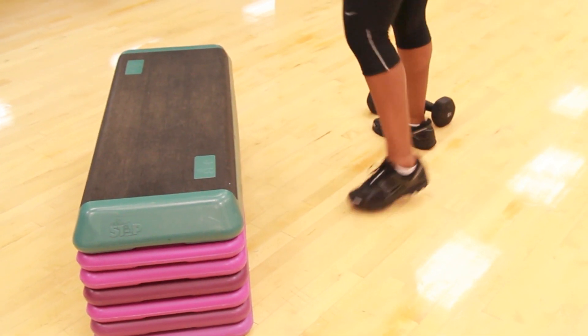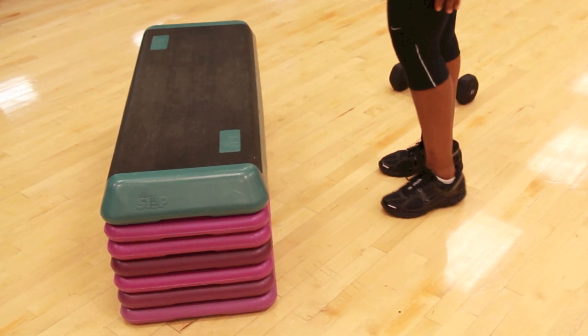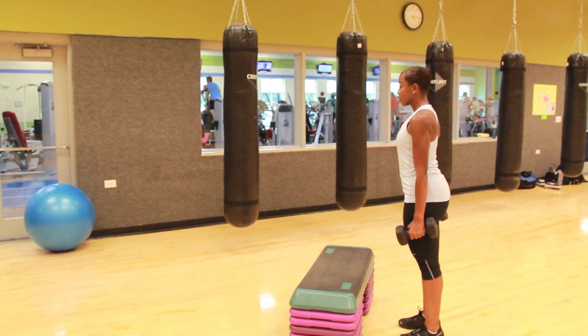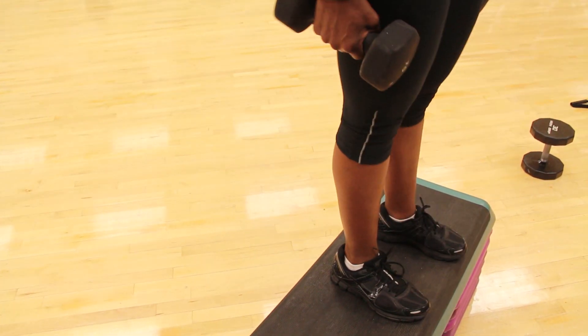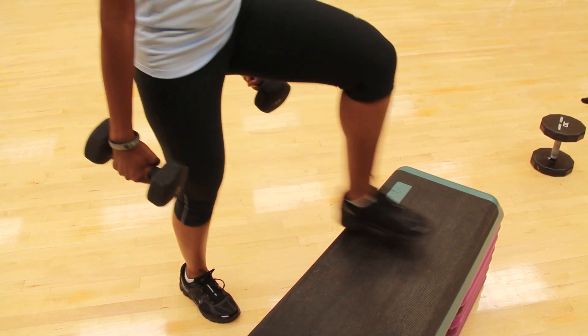The last exercise is the step-up. This exercise is great for working the entire lower body, especially the thighs. To perform the step-up, you'll need a bench, an aerobic step, or some other stable stepping surface. While holding a dumbbell in each hand, step up on your surface with your right foot, return to the starting position, and then step up with your left foot. For maximum effectiveness, you'll need to carry out this movement in a slow and controlled manner.